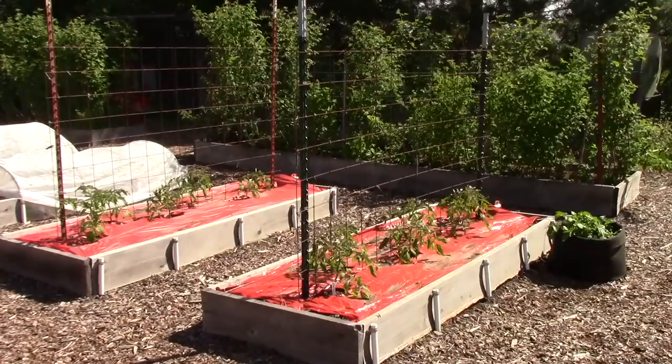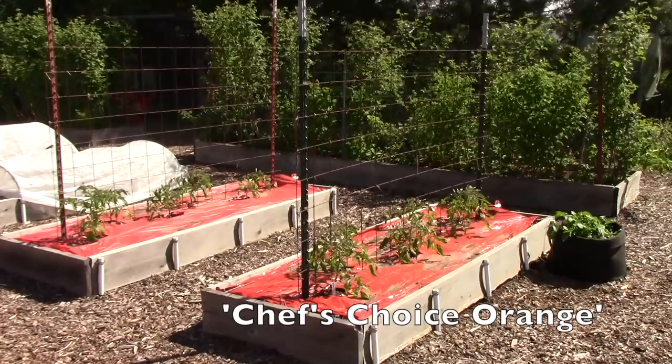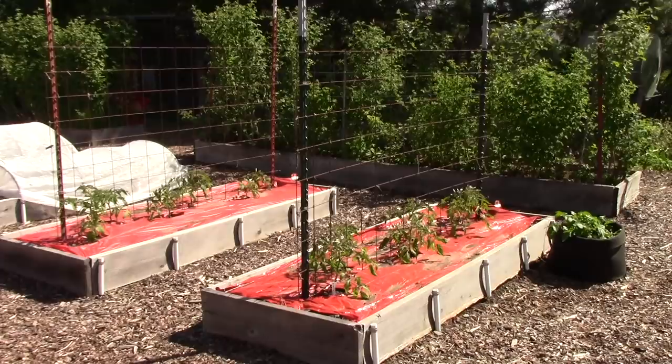In these two beds I'm growing more tomatoes — primarily Gilberti, which is a paste tomato, and Chef's Choice Orange, which is a fabulous slicing tomato. You'll notice I'm using the same type of grid support for them, as well as the red plastic tomato mulch.